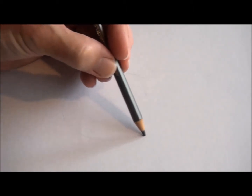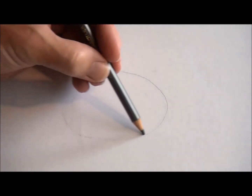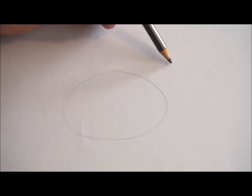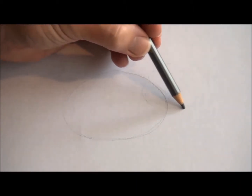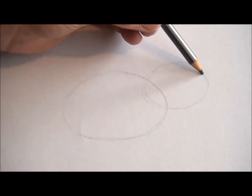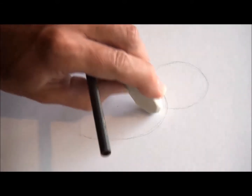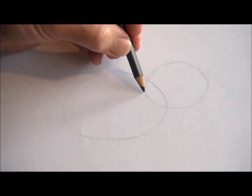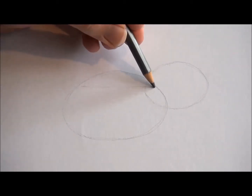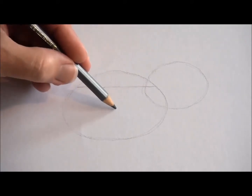With a pencil, start off drawing a large oval shape in the middle of your page. Keep your pencil lines light because we will be rubbing these out later on. Next, draw a smaller oval shape which overlaps the first one. This is off to the right and it's a little bit higher than the first oval. Next, draw a line across the top of the first oval shape, about a quarter of the way down.